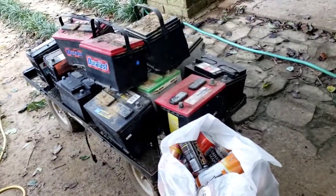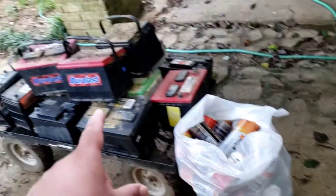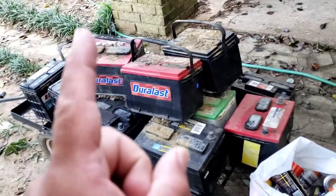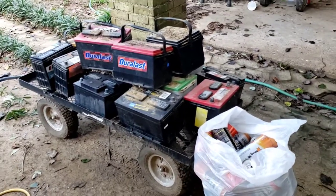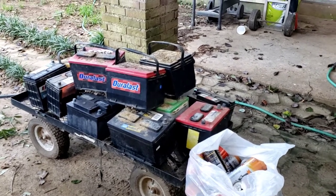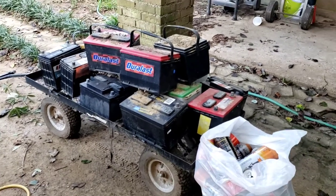Stay tuned — I've got another video where I'll show how much I've collected in cans. We're going to do a collection video where we take the cans and the batteries to the junkyard together, and hopefully make a pretty decent amount of money. Thanks for watching — hopefully this gives you an idea that there's free money laying around everywhere. I'll see you in another video. Let's get this money!